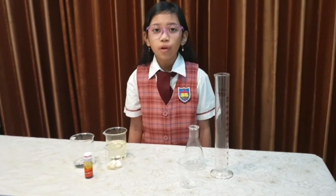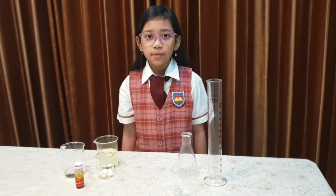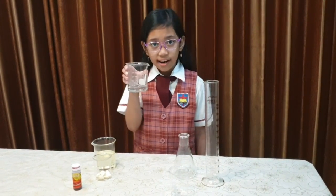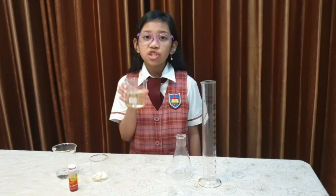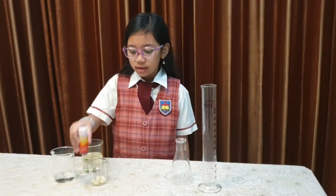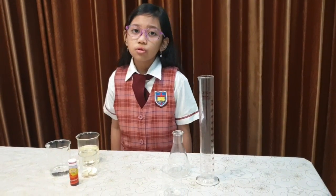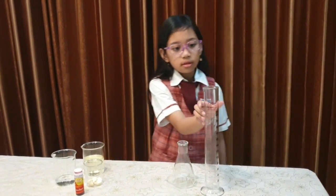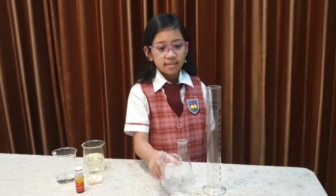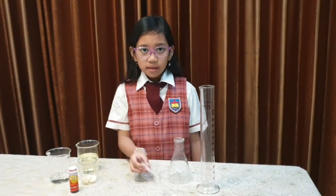Hi friends, my name is Rachel from class 3B. Now I want to show you how to make a lava lamp experiment. The materials that I use are water, vegetable oil, and food coloring. And an effervescent tablet. The tools that I use are a measuring cylinder, beaker glass, Erlenmeyer flask, and pipette. Now let's start.